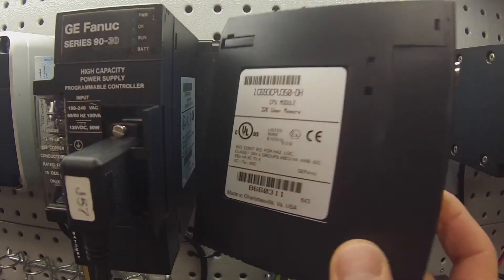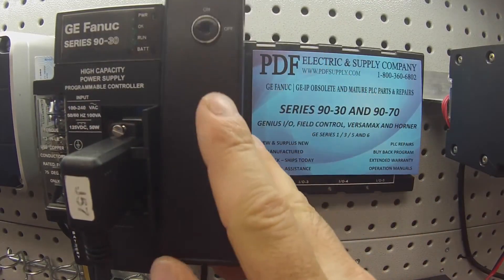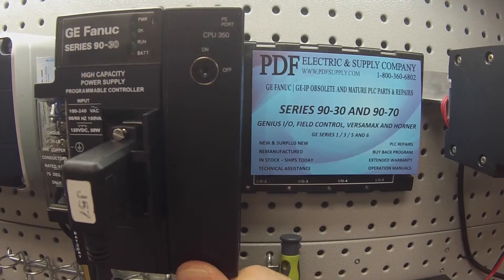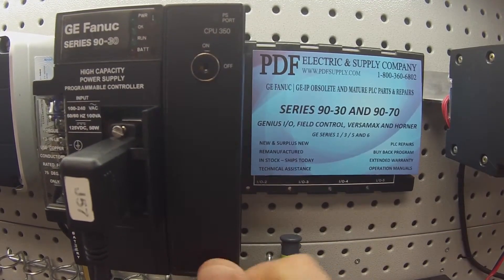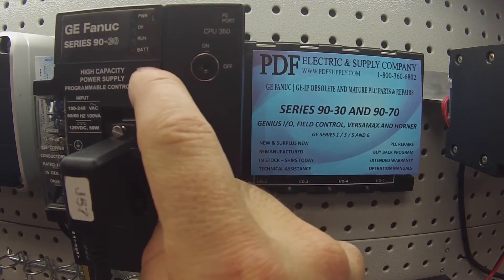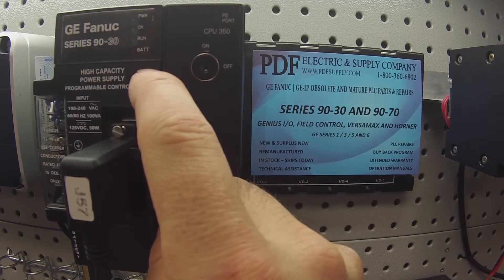I'm placing it in a five-slot rack, the IC693CHS397, next to a high-capacity power supply, the IC693PWR330.